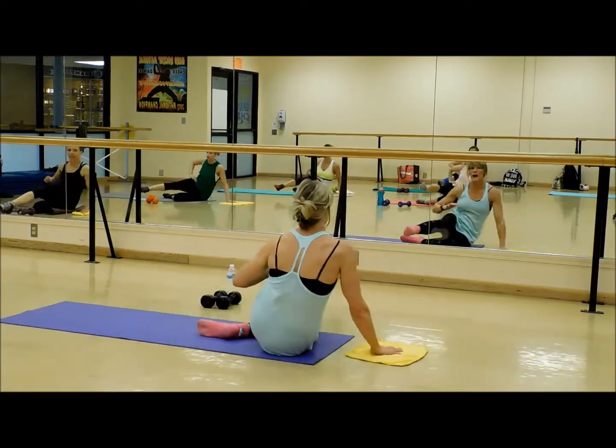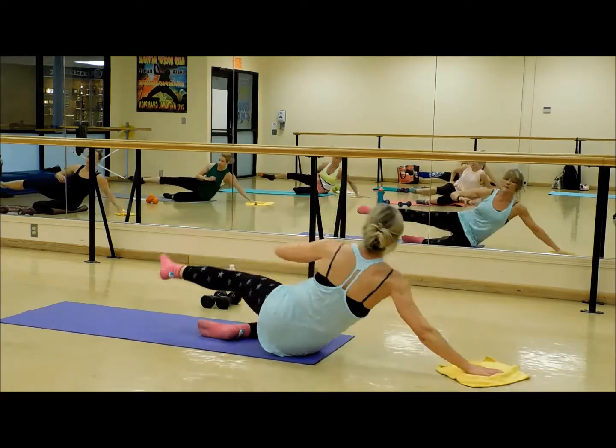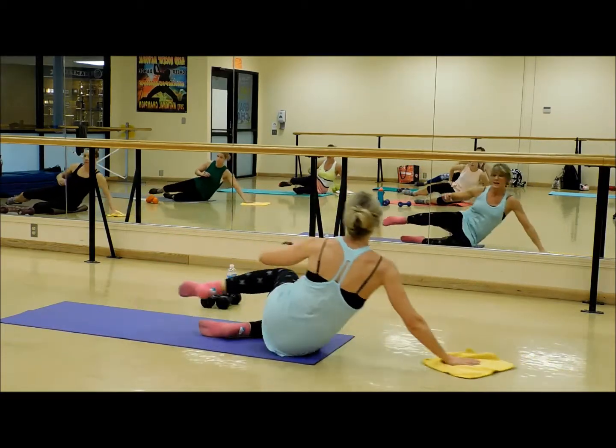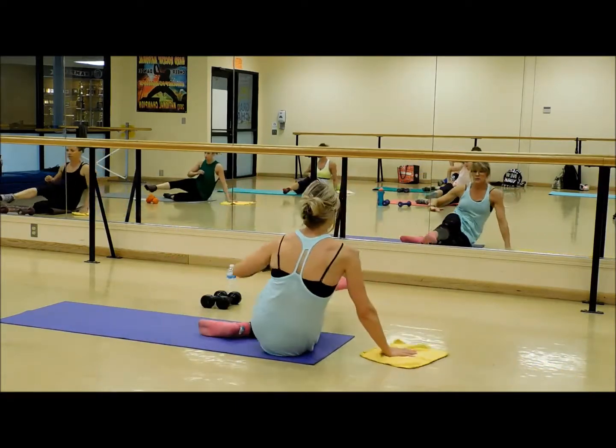So we'll start off and we'll combine all of them: in, out, up, down, bring it to the front. In, out, up, down, bring it to the front.